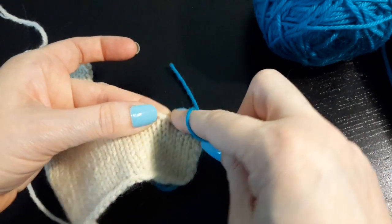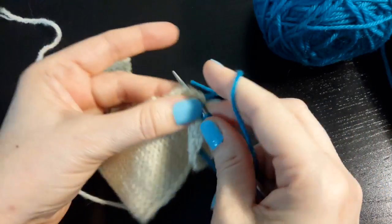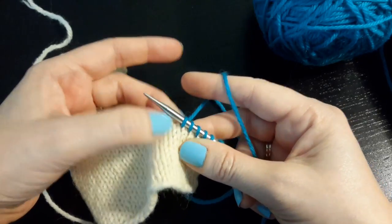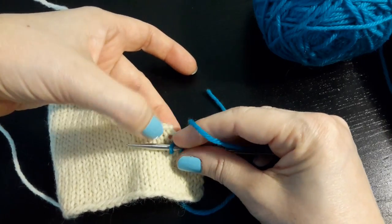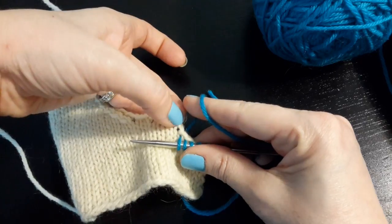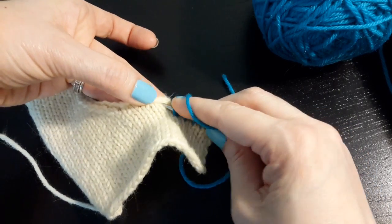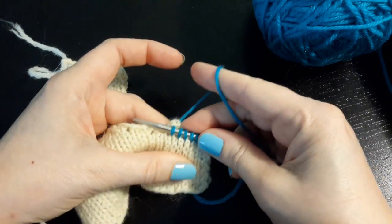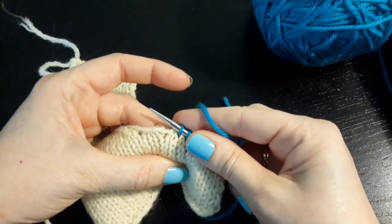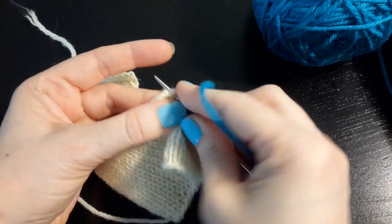This is very similar to seaming stair-stepped pieces, which I have a video on. So that's a whole stitch, and now my next stitch is at a stair step. I've got this selvedge stitch in that column right there — I don't want to get that stitch, I want to get the next stitch right below the bind-off. There's a whole gap of two rows, but when we are done, you will find that gap disappear. I'm not using any ratios here — I'm getting stitch for stitch because at this stair step it is just like working a horizontal.